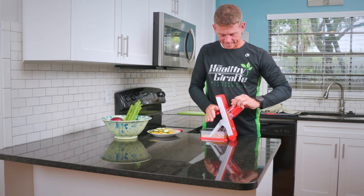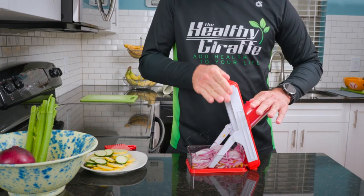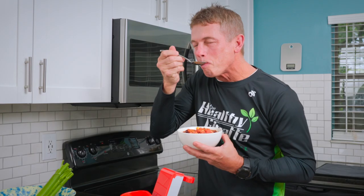My name's Alan Graf, I'm the healthy giraffe, and I'm a Team USA duathlete and also coach triathlon and running. I really love the Zippy Slicer. It's become my favorite kitchen tool. I don't have a lot of extra time, so anything that I can do to get my cooking more efficient and faster so I can get out and train, the better.